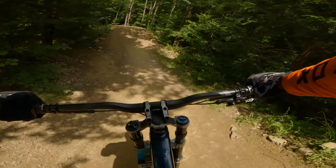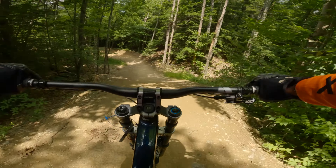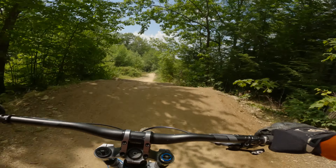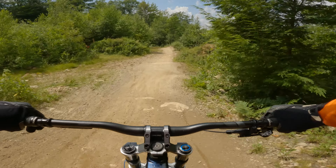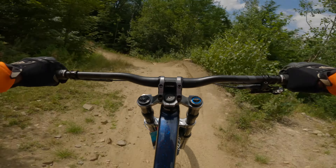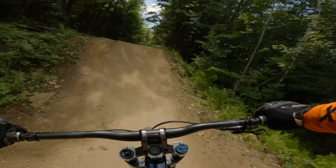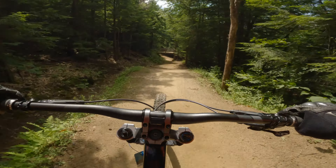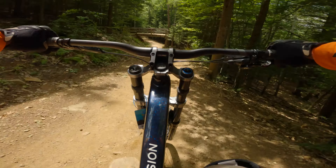It just looks kind of daunting because of the way it's sitting there. Pretty much all these I can clear. Now I'm saying that after the fact because I didn't go back to ride it, but I know you're sitting there saying 'yeah right, Russ, you can't do that' — but I think I can clear all these.